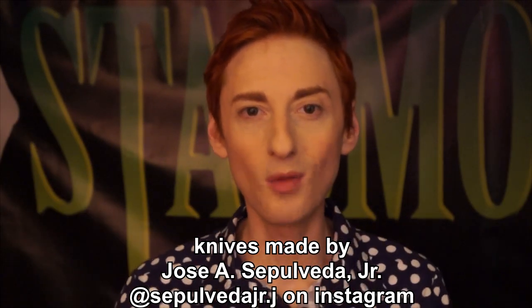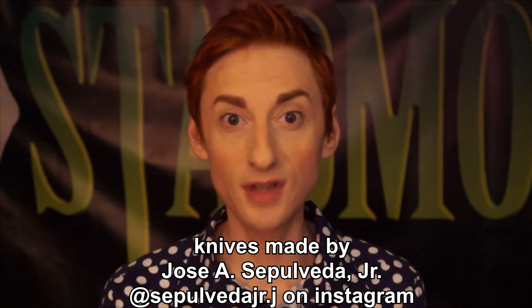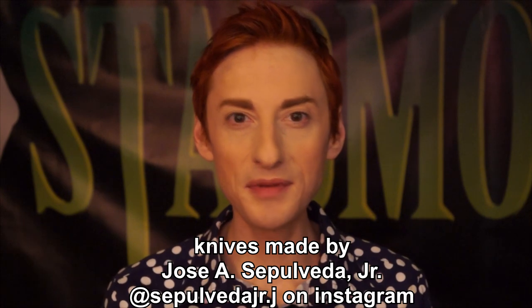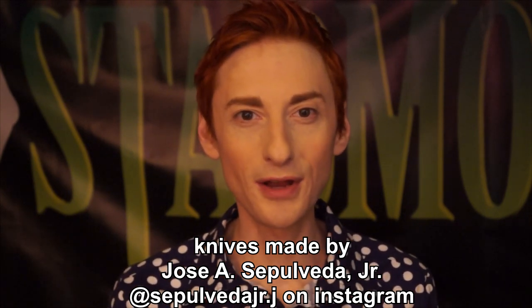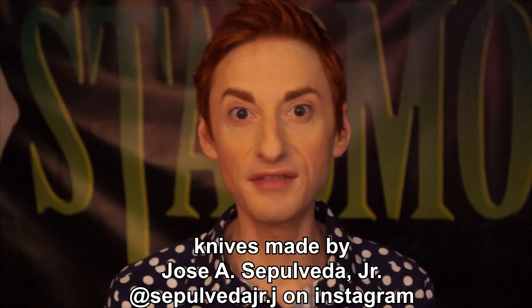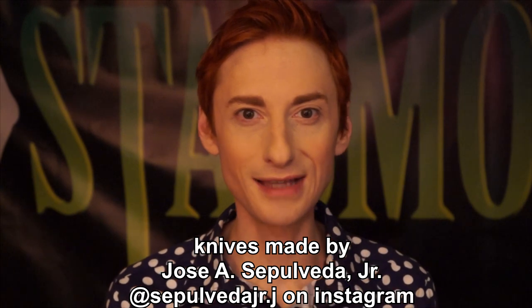He makes all kinds of custom Buck 120 knives, and they are freaking beautiful — absolutely gorgeous. I'm so excited to show them to you. I'm not going to reveal how they're going to be used in the new Stab movie, but I definitely want to give you a peek. Make sure you visit him on Instagram if you want to buy copies of these knives or any of his other really cool creations. He's got a ton of different knives coming out.